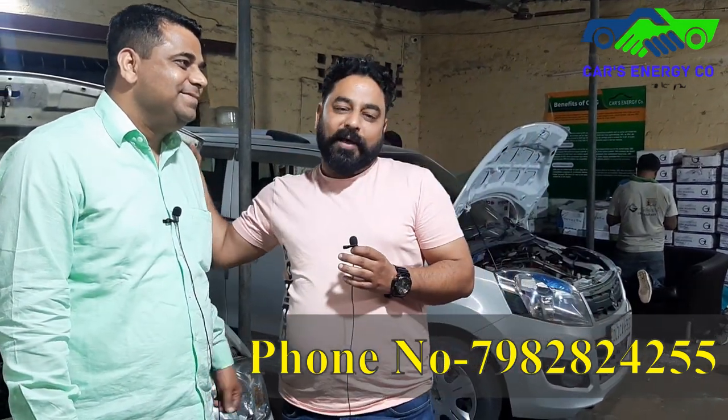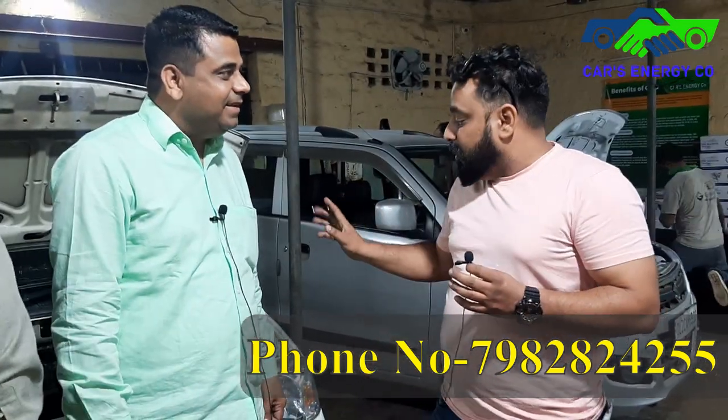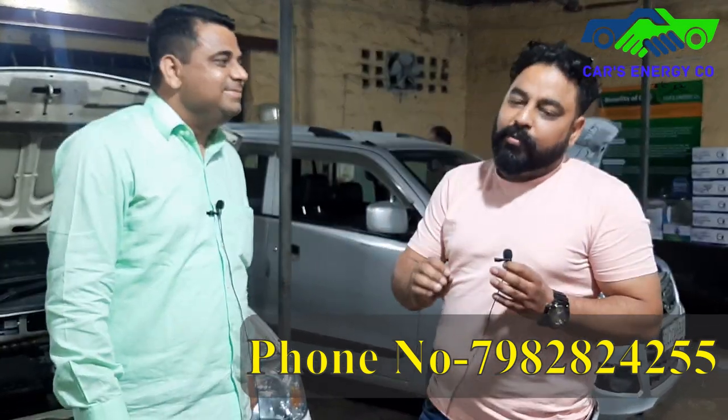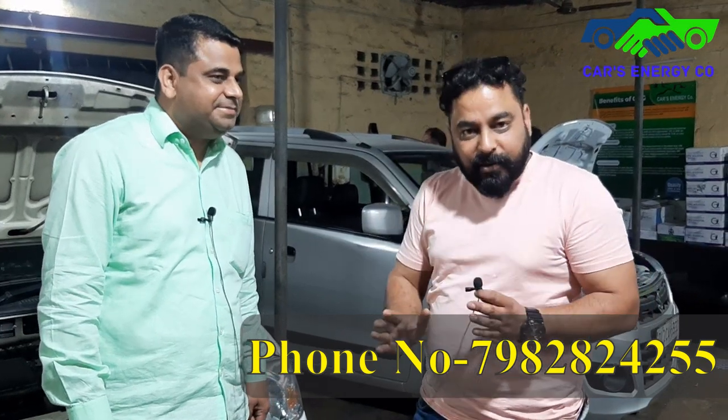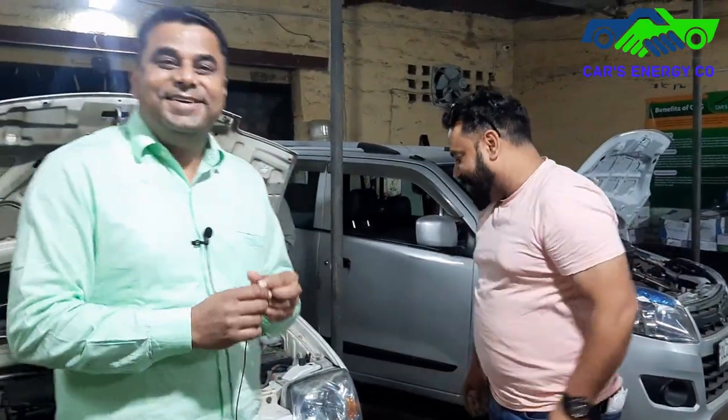He's a good person, a great person. I have known him for 15 years, and maybe 5 or 6 cars in our family and friends have been fitted here. So I will recommend you that if you need to fit a CNG kit, this is the place. I know him from 15 years. Let's go, thank you.